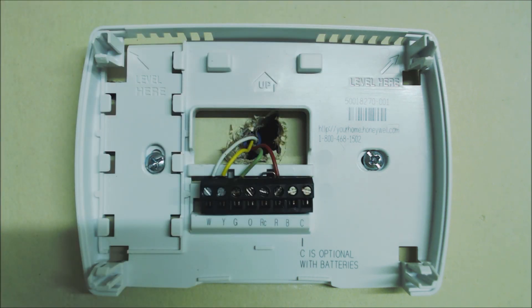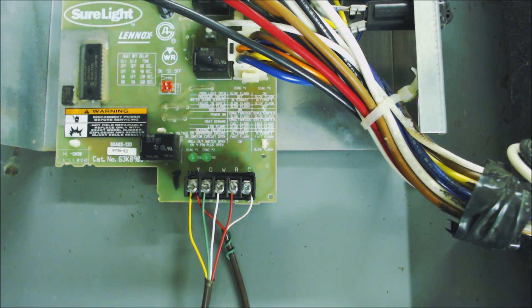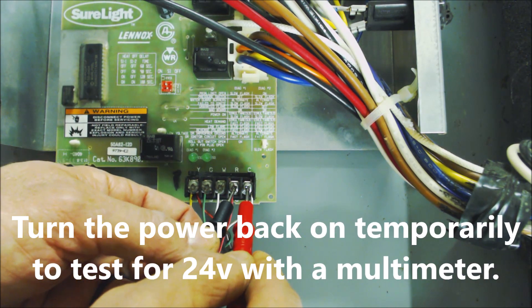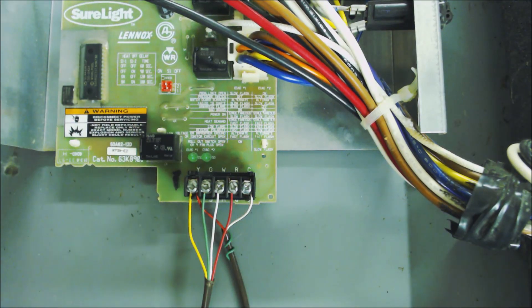Let's go to the control board of this furnace and jump it out there. Turn the power off to the furnace and get to the indoor control board. You can see two sets of wires — one going to the outdoor air conditioning unit with a wire from Y and C, and the thermostat wire connected to R, W, G, and Y. If you want to test for 24 volts here, go from R to common — that's the test we couldn't do at the thermostat because we didn't have a common. Take your readings with your multimeter; if you do have 24 volts, you can go ahead and jump your connectors out.